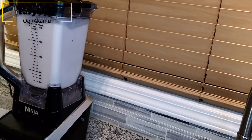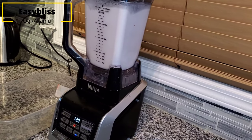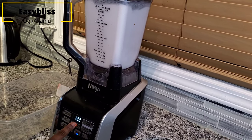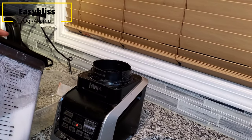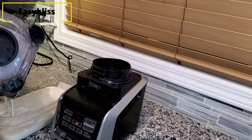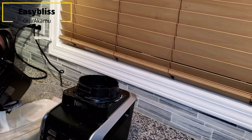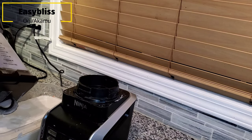I'm using a Ninja blender, which is very powerful. I blend each batch for about one minute and twenty to twenty-two seconds with water added. You're going to do this for every batch until you're done with grinding.